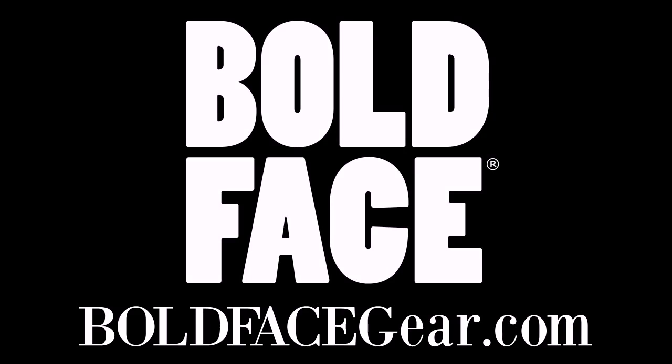I hope this video was helpful in explaining how the Boldface guitar bags work. If you have any questions about anything in this video, or about Boldface in general, feel free to send me an email at jesse@boldfacegear.com. We look forward to hearing from you — thanks, and we'll see you next time.